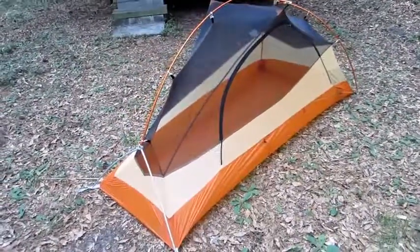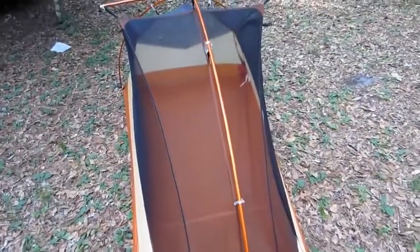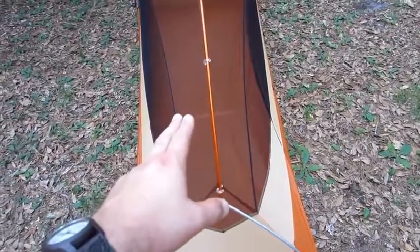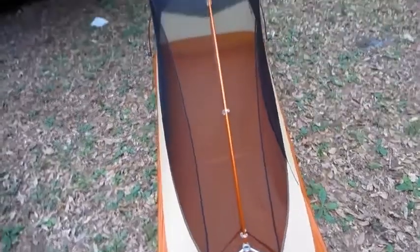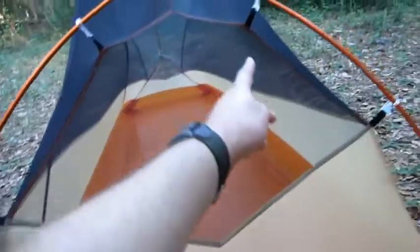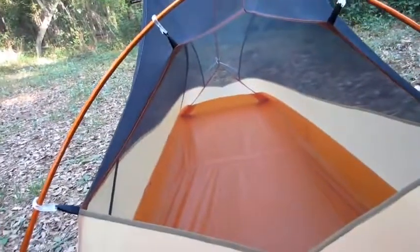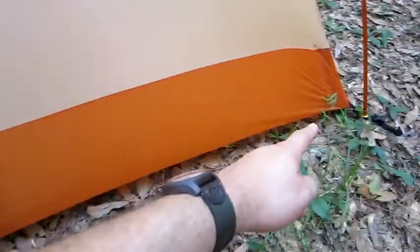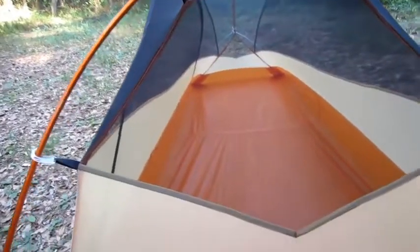I sat in this at home for a little while. The floor space is the same dimensions as the Big Agnes Fly Creek UL1 — I had that in one of my videos, used it for one trip, then sold it on eBay. The same floor dimensions, except instead of having the door on the side, the door on the Fly Creek UL1 was right here at the end. The floor is wider at the head and more narrow at the foot.